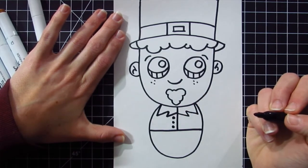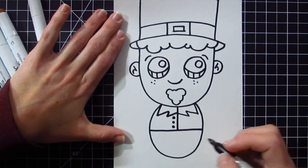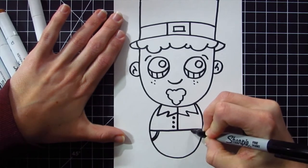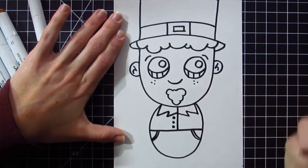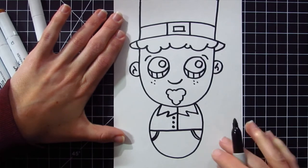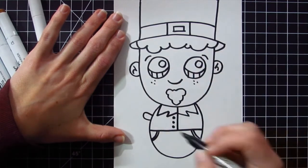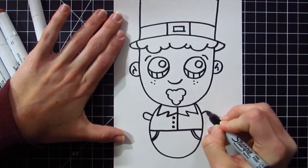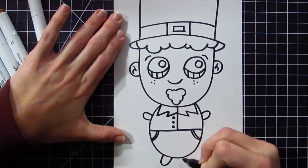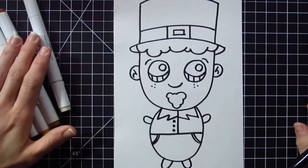Another detail I'm going to add is some pockets on the leprechaun's pants — I can do this by drawing some backwards curved lines on either side. The last thing I'm going to draw on my jelly bean baby is a little tiny hand on each side — it kind of looks like a paw — as well as two little feet right on the bottom. And there you have it — your little leprechaun is done.